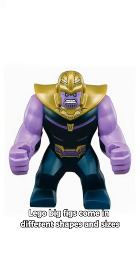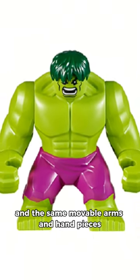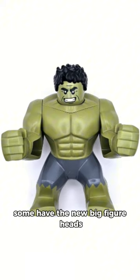Is this the weirdest Lego Big Fig? Lego Big Figs come in different shapes and sizes, but most of them share the same kind of body structure and the same movable arms and hand pieces. Some have minifigure heads, some have the new big fig heads, but this one from Star Wars has got to be one of the weirdest.